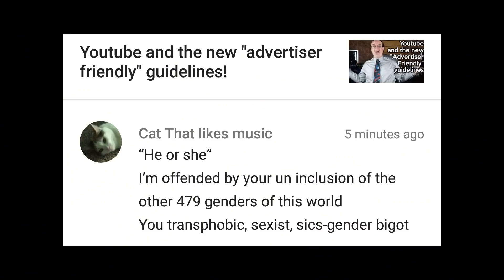He or she — I'm offended by your uninclusion of the other 479 genders. You transphobic, sexist, cisgendered bigot. Well, somebody's been reading the SJW handbook. Seriously folks, if you're debating somebody and they start calling you a bunch of names like that, they've already lost because they have no valid argument. I know there's a couple of trans kids who watch the show and everybody's welcome — I don't give a fuck what you do, just don't hurt each other. But about the whole 'I'm offended' thing — if you don't do anything of value in society, nobody's going to care what your opinion means. Shouting 'I'm offended' really has no meaning whatsoever.